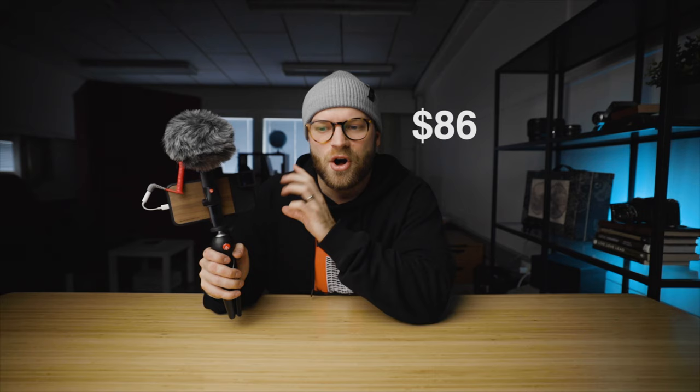If you want to get yourself just the Manfrotto tripod and the Rode Video Micro, all that's gonna cost you is a total of $86, so it's not a huge investment. If you do want to add the Moment case and the anamorphic lens, all those accessories are gonna come to a total of $276 — all that to make the iPhone 11 into the ultimate iPhone vlogging setup. Not a lot of money that you have to invest.